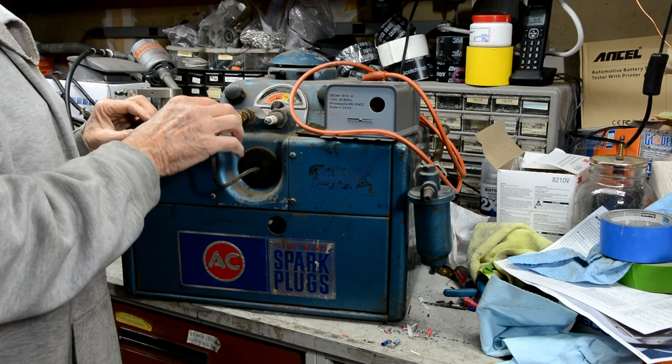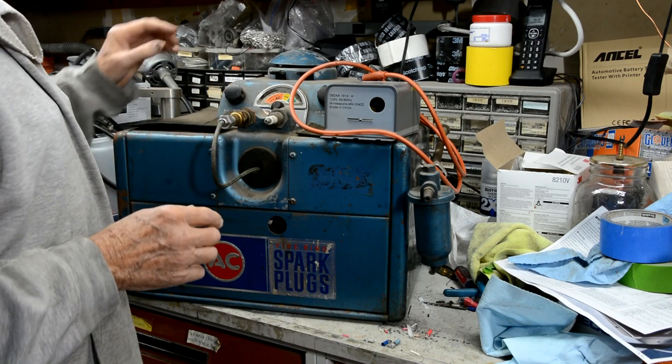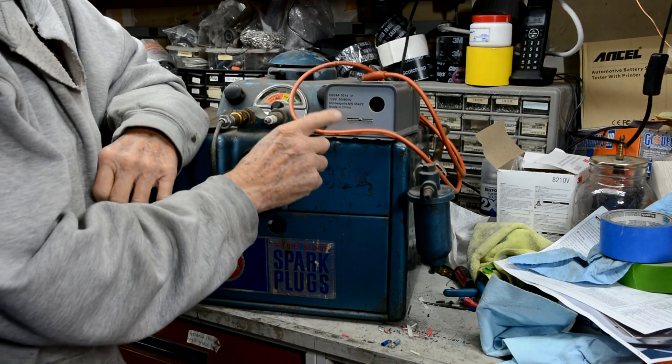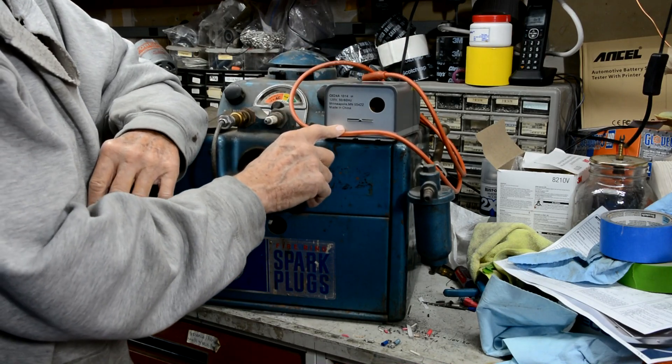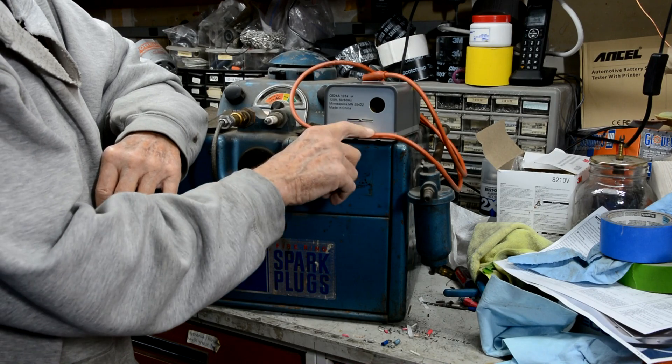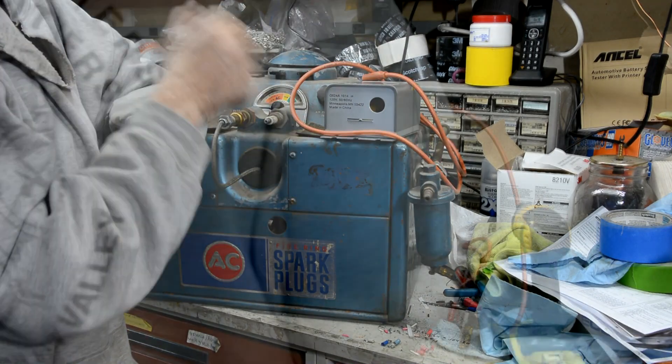The only problem is this thing puts out a weak spark. So I found this online — it's an electronic solid-state spark generator. It's used to light furnaces, boilers, and stuff like that.